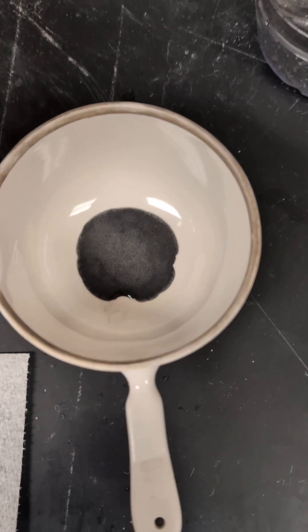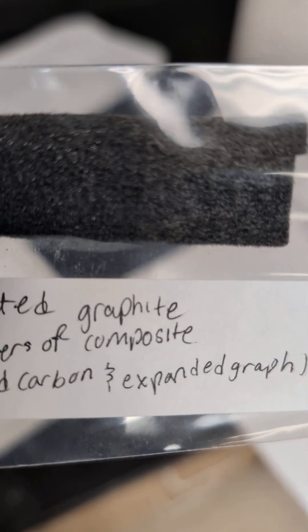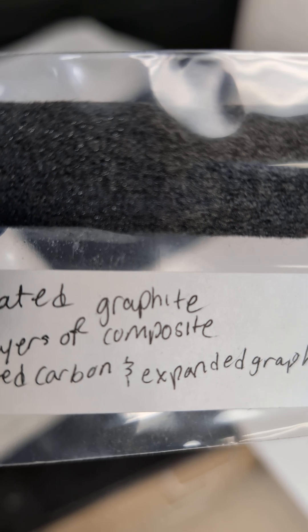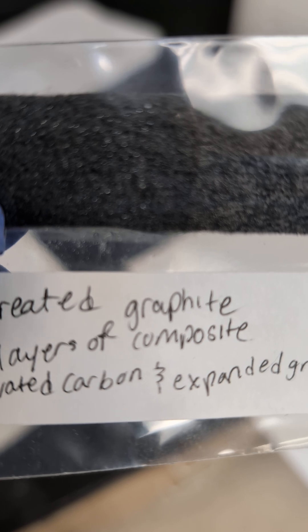And then we apply it to graphite felt. That sample has been applied to two-thirds of the top and bottom areas — you can see a subtle difference. We then use a hair dryer to remove a lot of the water, and then with a hair straightener we press it with heat to compress it somewhat. We will also get scanning electron microscopic imagery of the composite.